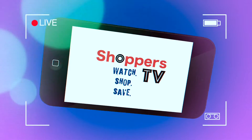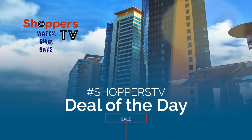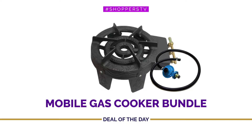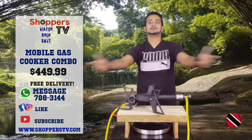Welcome to Shoppers TV. Click on ShoppersTV.com. Hey cooking fans, welcome back to Shoppers TV.